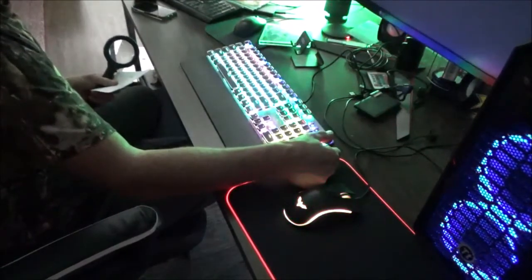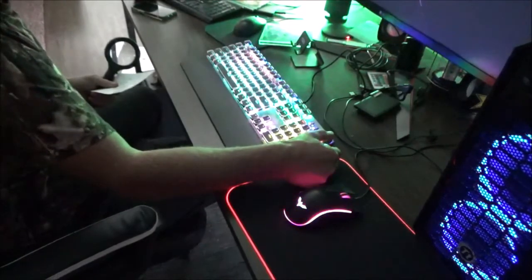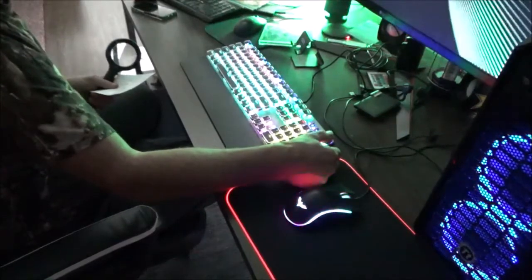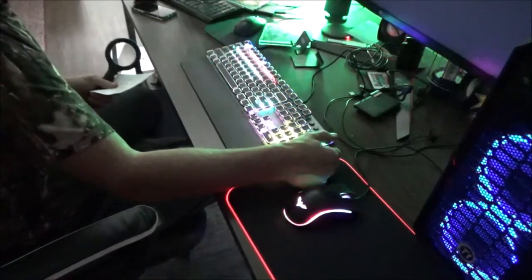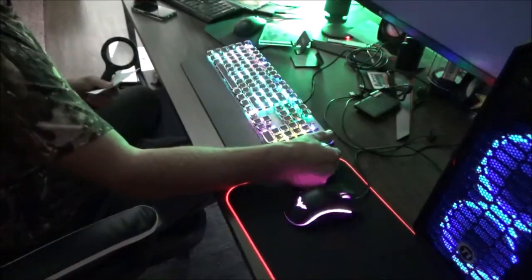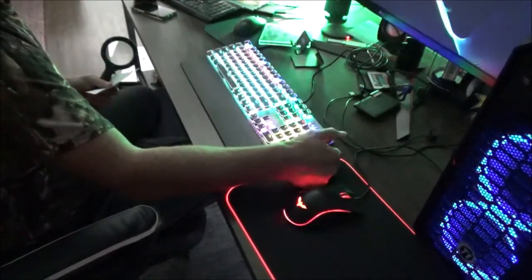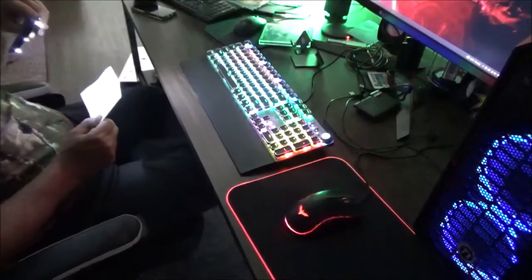...3, 4, 5, 6, 7, 8, 9, 10, 11, 12, 13, 14, 15, 16, 17, 18, 19 — and we're back to normal. So the 20th click and you're back to normal.